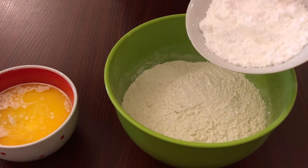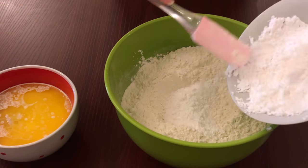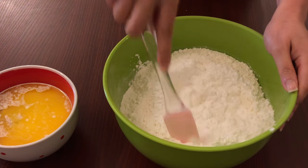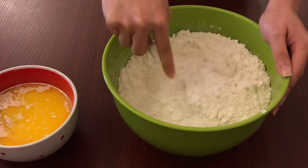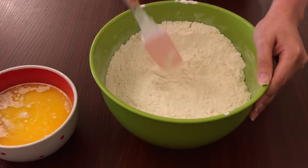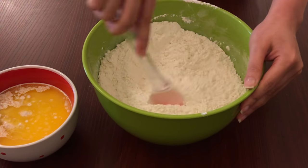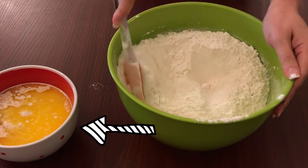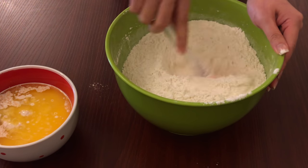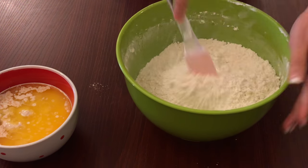Here I've already omitted the egg. I'll just mix this properly so that it's well combined. As you can see on the left side, the yeast that we put earlier in the milk and butter is slowly rising, and that will be ready as I finish mixing this flour and sugar.